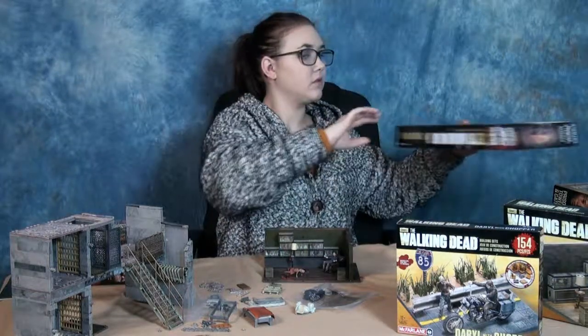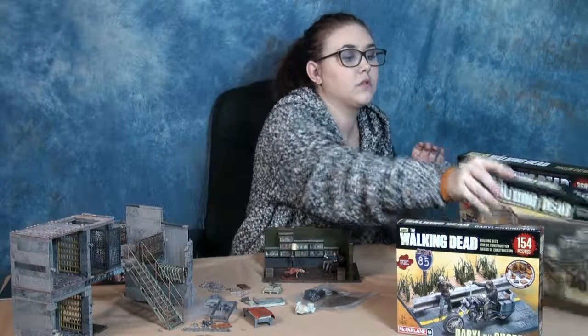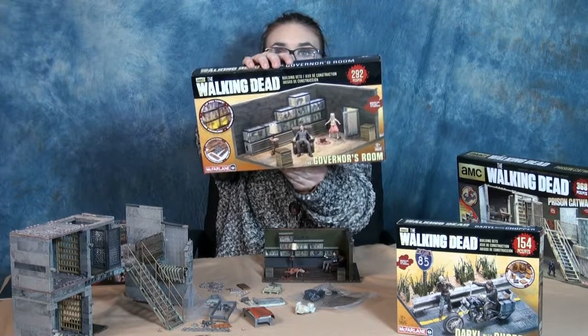If you're a Walking Dead fan and a brick fan, or even just a brick fan who's not a Walking Dead fan but likes zombies, these are very cool sets — must-have sets. The quality is amazing.